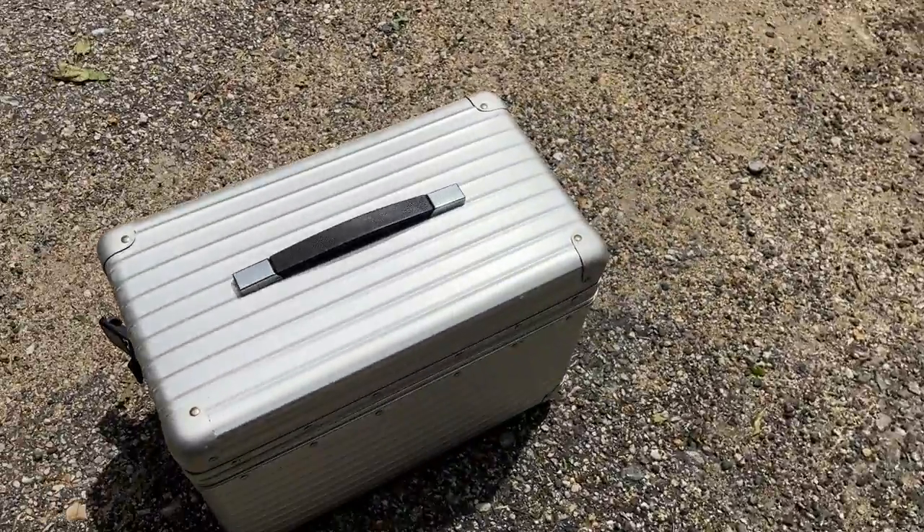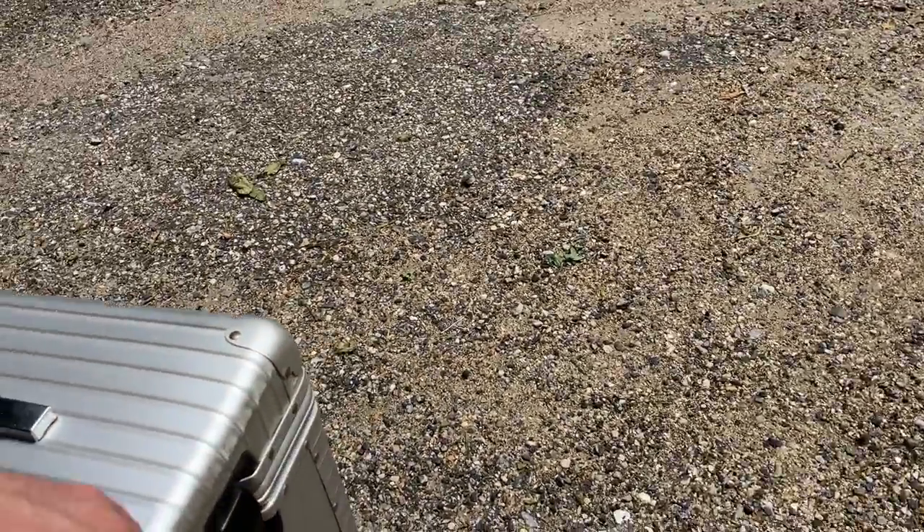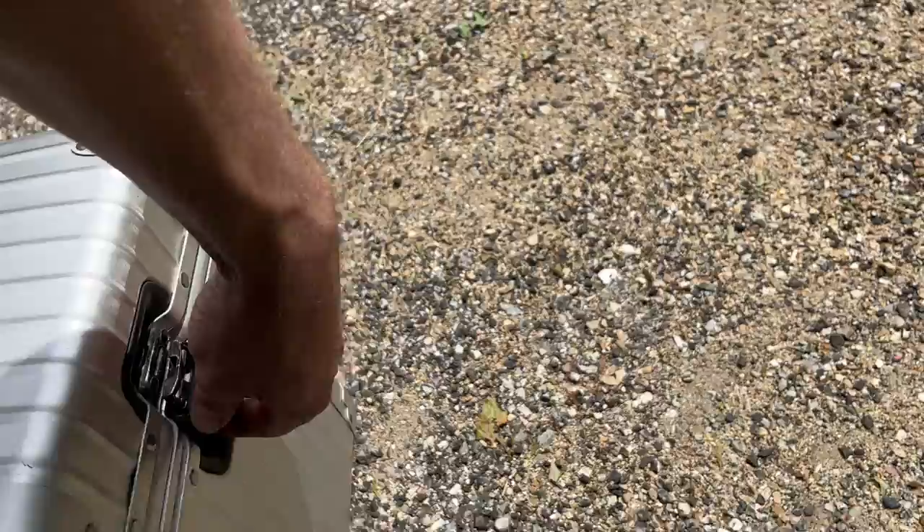I love that they hinge from the top. I've got the Vario cases on my 1250GS, and I just hate that they hinge from the side because all your stuff falls out.